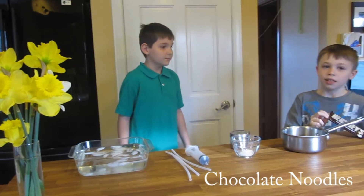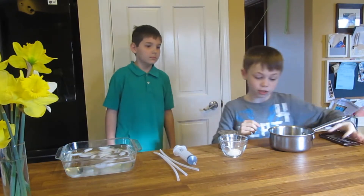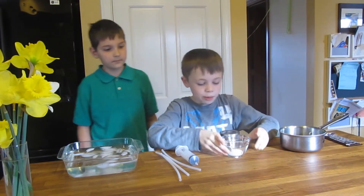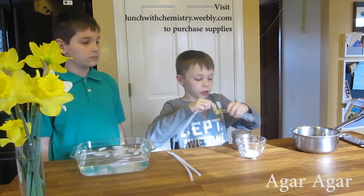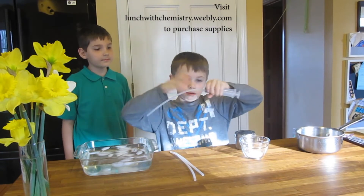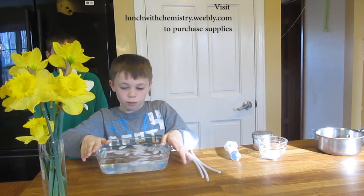To make chocolate noodles, it's chocolate, so of course you'll need some chocolate bars. You'll need a pot to melt them in. You'll need 2 grams of agar agar. You will need a syringe. You'll need rubber straws that you can put on your syringe like this. And you will need just some ice cold water.